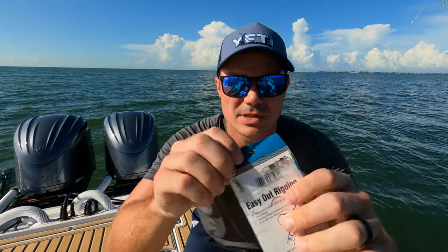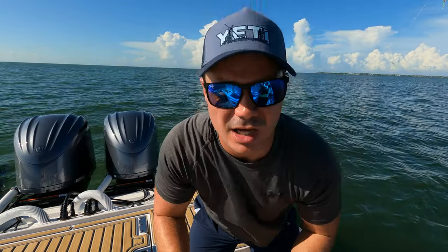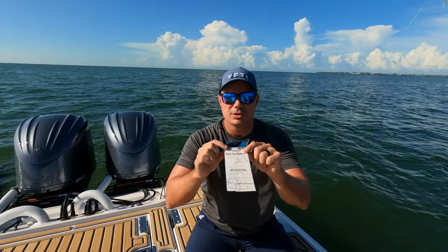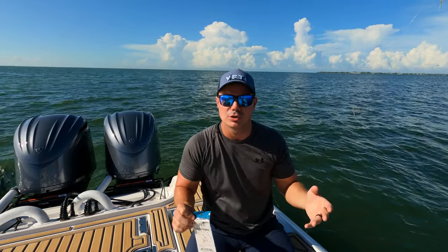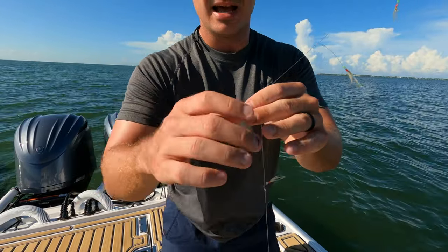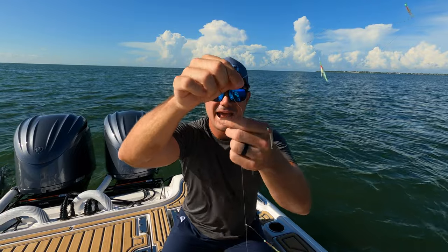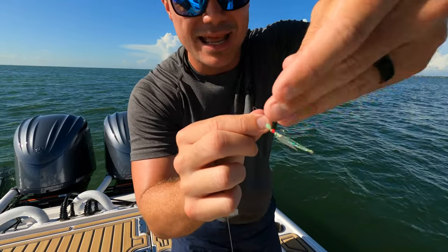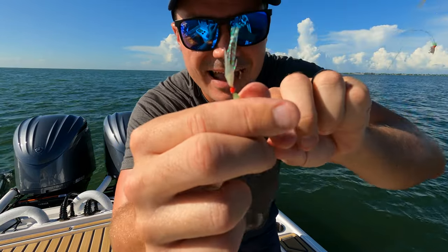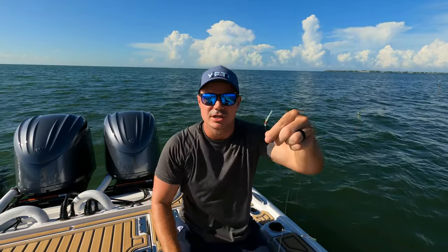For those that have never seen one of these before, they're super easy to tie on. One side has a swivel, the other side has one of the quick release clips. All you do is tie your main line to that swivel, and then you put a weight on the other side depending on how much current you've got. Essentially all it is, is about a six or eight foot piece of mono line, and then every 10 or 12 inches or so it has a split off — a little fly and a little hook on it. All this does is sit in the current, flutter, and attract those bait fish.